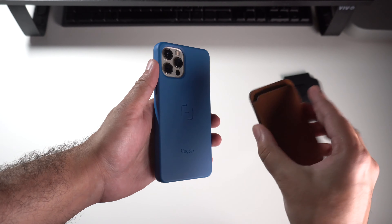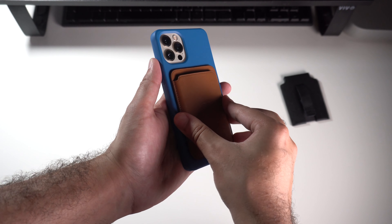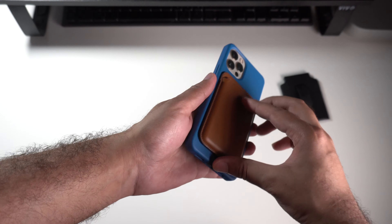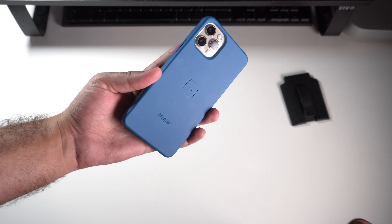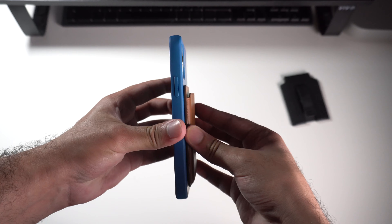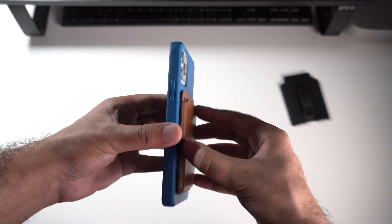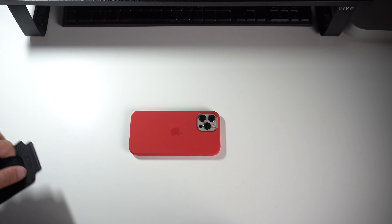I wanted to see if the MacBac case actually works with MagSafe compatible products, so I took the Apple leather wallet with MagSafe and stuck it right onto the MacBac case — it aligned perfectly. With the old MacBac case it would align but never centered, always off to one corner or another. Now it aligns just like any MagSafe compatible case should. The magnetic connection with the MacBac case is actually considerably stronger than with Apple's own silicon case, so you're getting a more refined MagSafe experience.